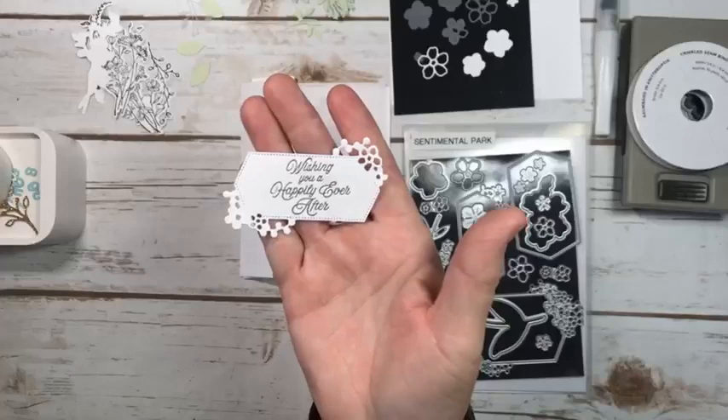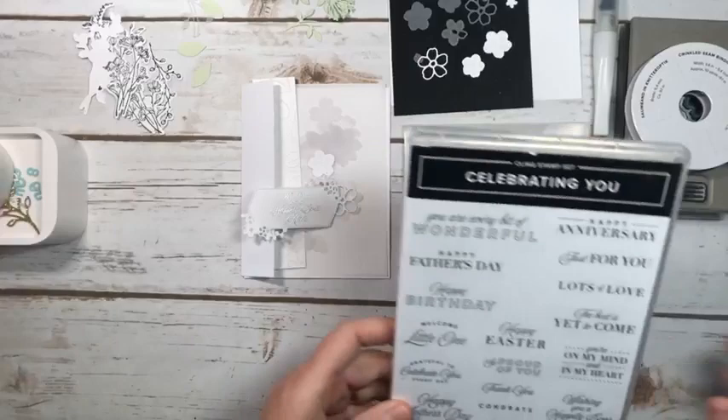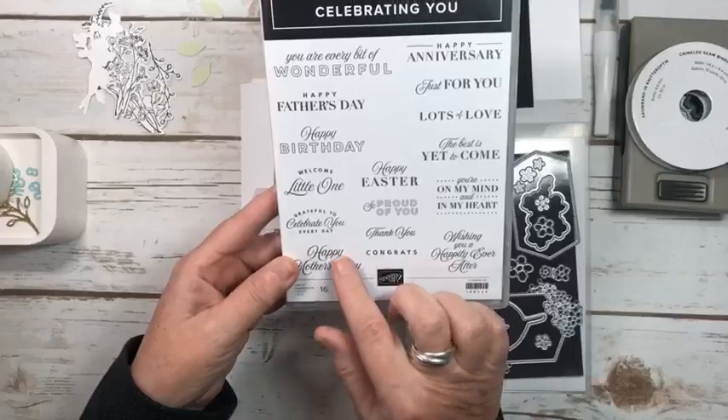So I've just gone ahead and embossed in silver: 'Wishing you a happily ever after.' I just love that sentiment. It is from Celebrating You, which has great sentiments — Mother's Day, Easter, Birthday, Father's Day. It's a great set.